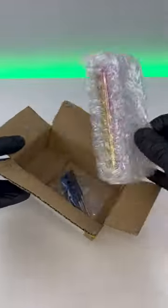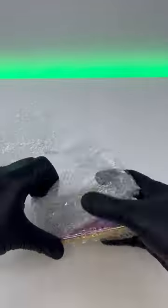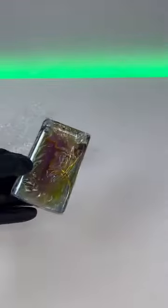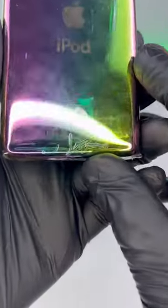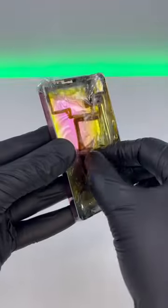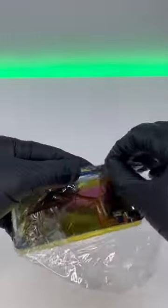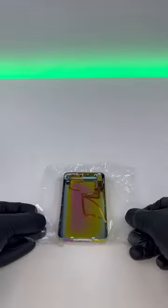So I got a package in the mail today, and this is a custom order for my iPod Classic 5th generation. As some of you've seen, I 3D printed it back, but I did not like how it came out, so I had this custom ordered. As you can see at the bottom, it says 512GB, which is what we have this modified to. It's got this beautiful multicolor look, and this thing is going to look awesome. So without further ado, let's just put this thing together.